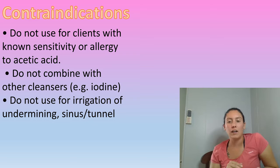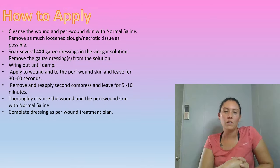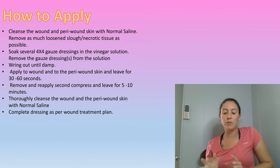You also don't want to combine the vinegar with any other products. If you're going to use the vinegar, use vinegar — you're not going to want to use iodine or mix it with anything else. And you also don't want to use this to irrigate undermining or tunnels.